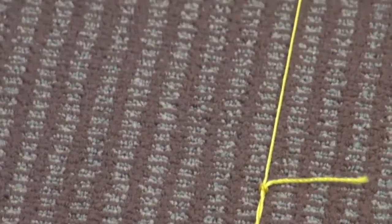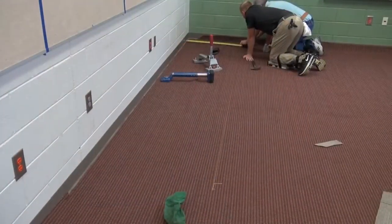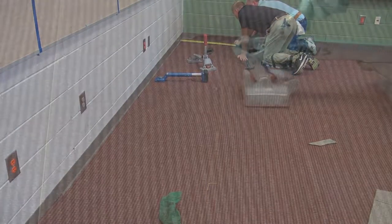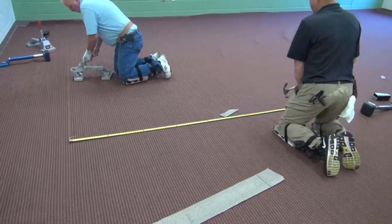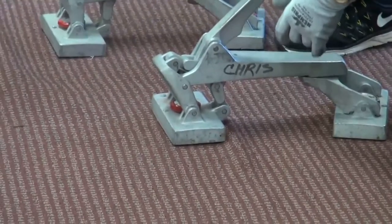Anchor the line or string on a specific pattern element, follow the pattern across the seam to the far wall, and attach the other end to the same pattern element. Measure from the end wall to the string at both ends to keep the pattern square with the wall. Pull the pattern to the line with a crab stretcher to straighten and square the pattern. Measure from the first line and anchor a second as you continue to work the pattern from the front wall to the back.